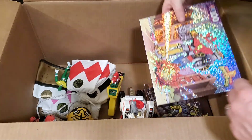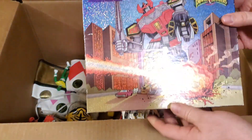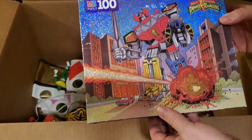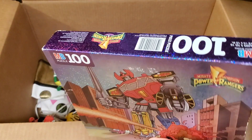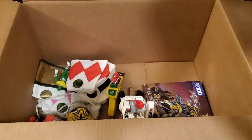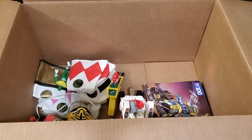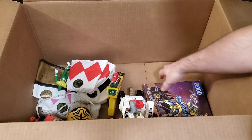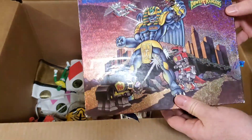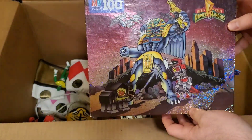We got another puzzle — this one is of Megazord. Once again it's open, but we'll have to see one day if all the pieces are in there and check out what it looks like fully assembled. And then there's a third one — I think there were only three. This one was of King Sphinx with a few of the Dinozords down at the bottom.